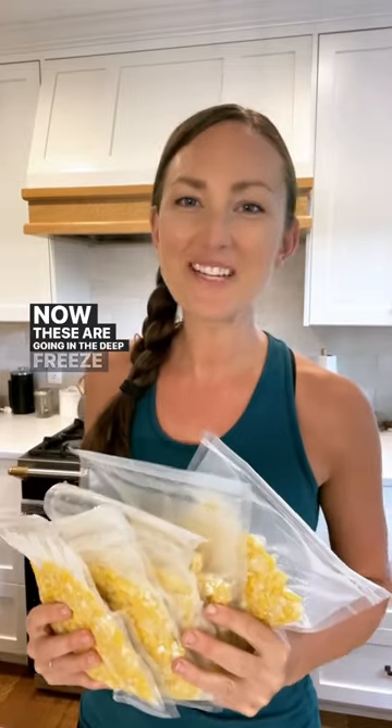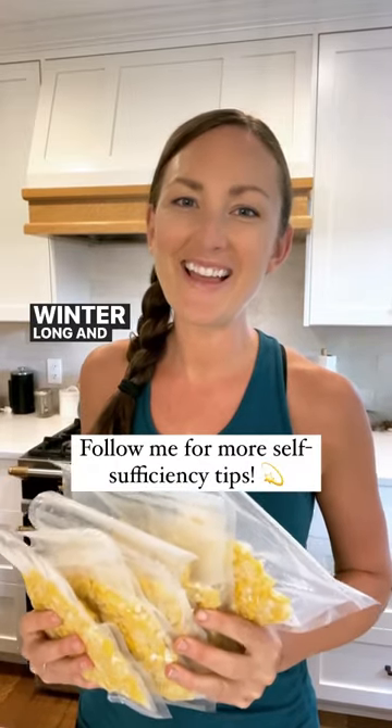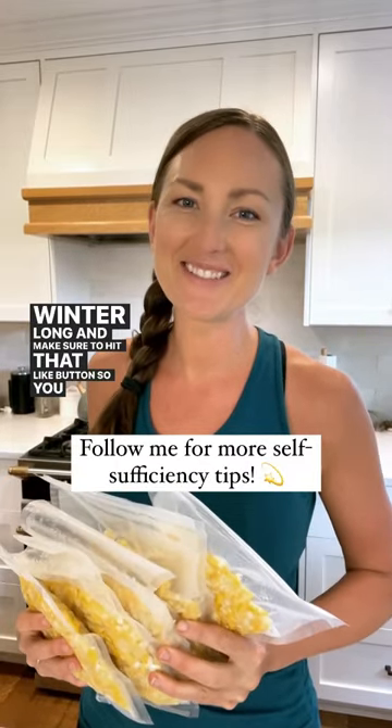Now these are going in the deep freeze for us to enjoy all winter long. Make sure to hit that like button so you see more tips from me.